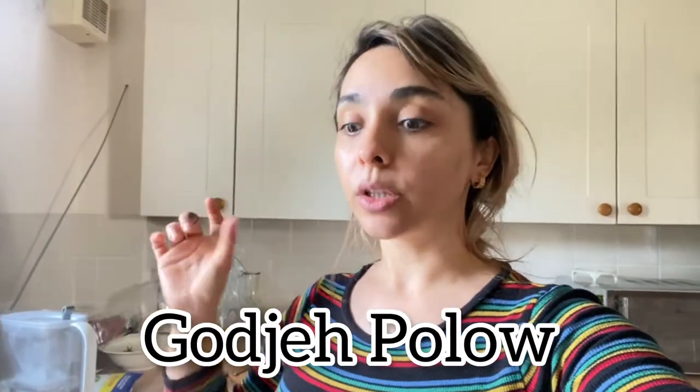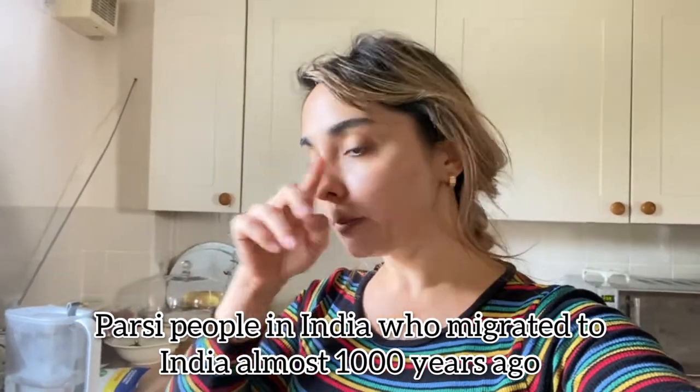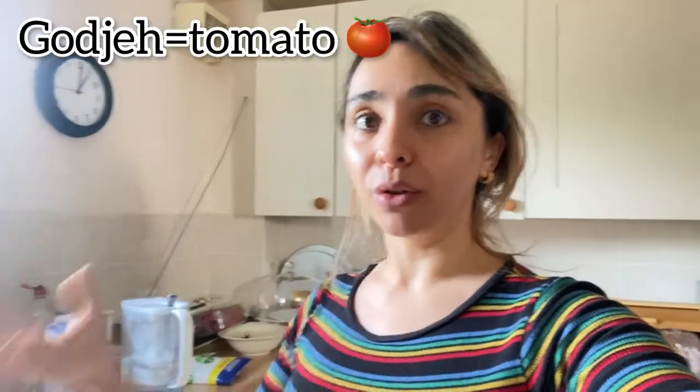We're usually going to restaurants and spending quite a lot of money, but it's tight at the moment. So I've decided to cook something — I'm going to make Persian food. In Persian we call it goje polo. The word 'polo' may come from Persian into Indian; the Parsis used it, and Hindu people call it 'pilau' — like pilau rice. In Farsi we say polo, and goje means tomato.